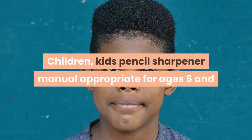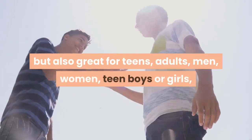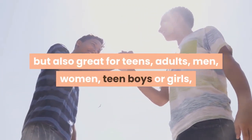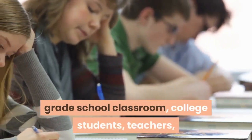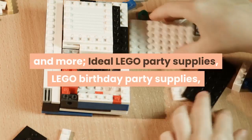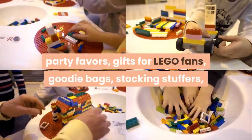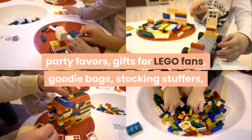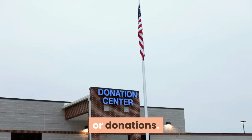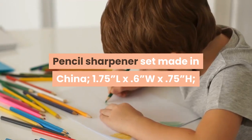This children's manual pencil sharpener is appropriate for ages six and up, but also great for teens, adults, men, women, grade school classrooms, college students, teachers, and more. Ideal as LEGO party supplies, birthday party favors, gifts for LEGO fans, goodie bags, stocking stuffers, or donations.